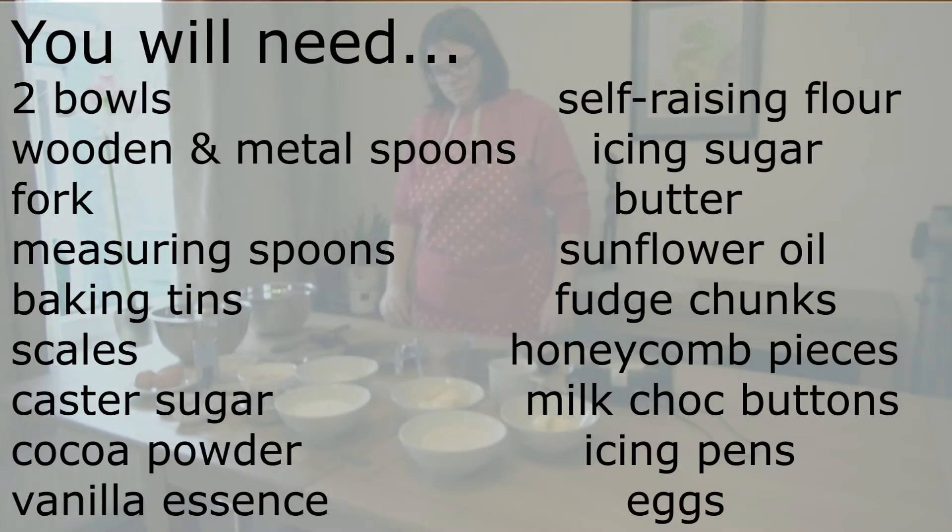To make lion cake you will need a bowl, a wooden spoon, a metal spoon, a fork, measuring spoons, baking tins, scales, caster sugar, cocoa powder, vanilla essence, self-raising flour, icing sugar, butter, sunflower oil, fudge chunks, honeycomb pieces, and milk.